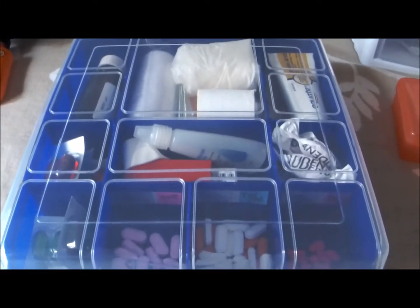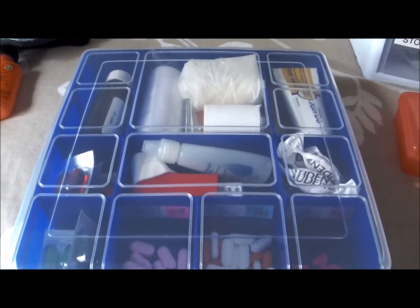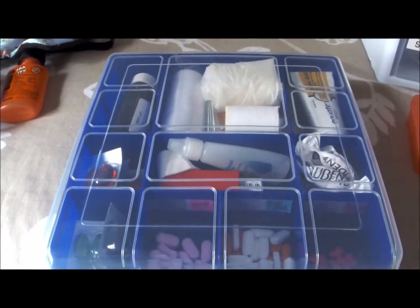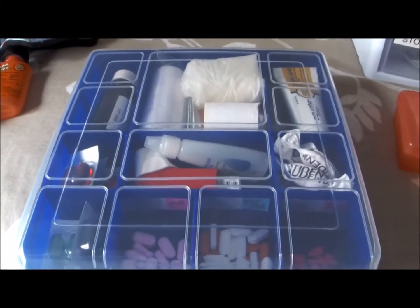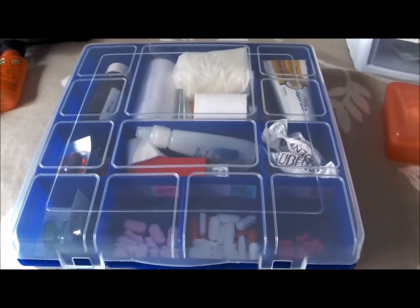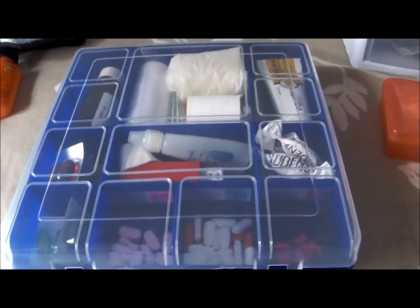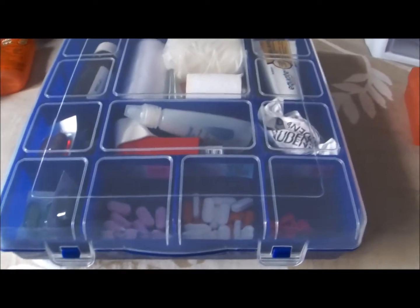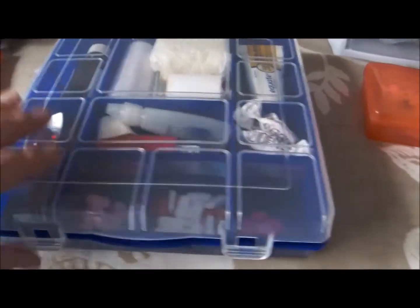I know Dollar Tree is in every state and the 99 Cents Only store is not. I picked this up in the tool/home department. It's about the size of two of my hands side by side, probably about nine inches square. I like to bring this and just stow it — it does clip closed — and that way I don't have to bring multiple bottles or boxes of things.